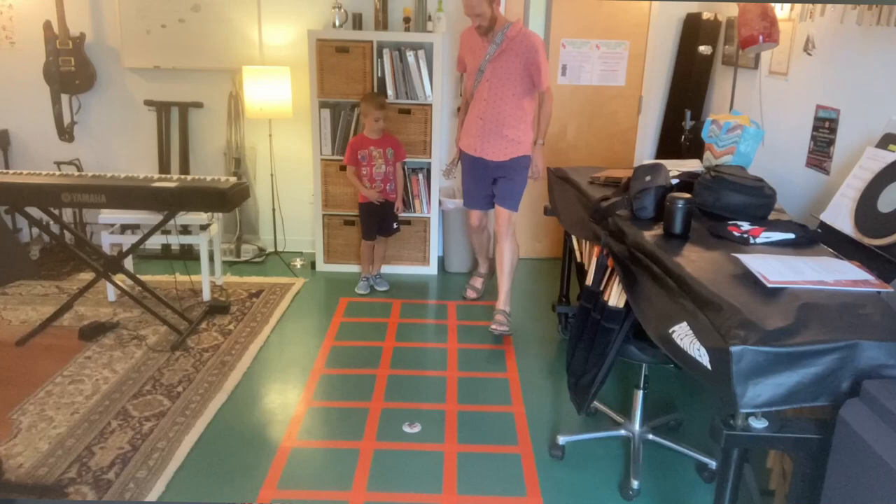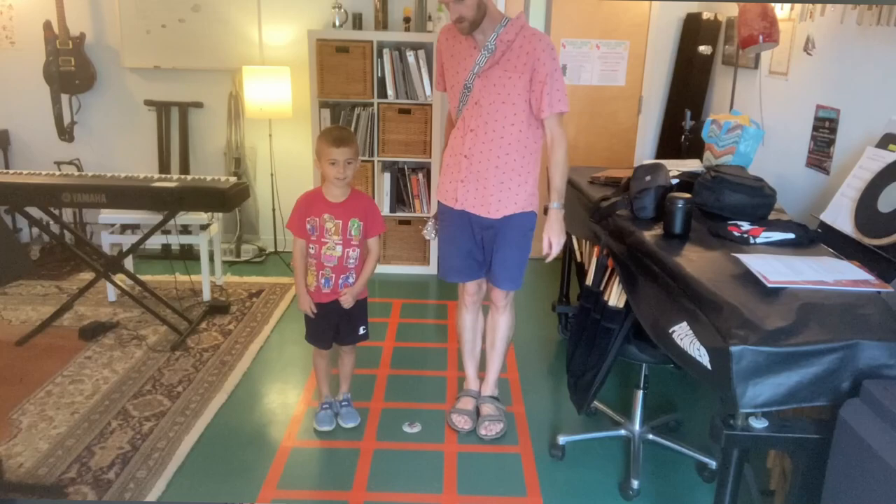I also explain that most of the jumps they'll make will be two squares away, like a whole step, except for those following the syllables mi and ti, which after those are half steps. That is something I learned just by moving on the floor chart by myself — learning by doing, or moving through the space.